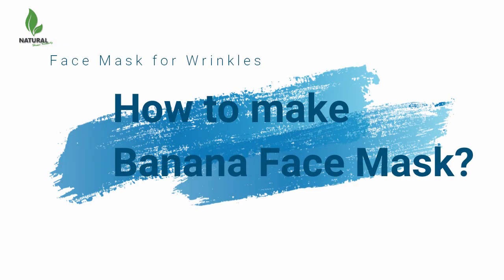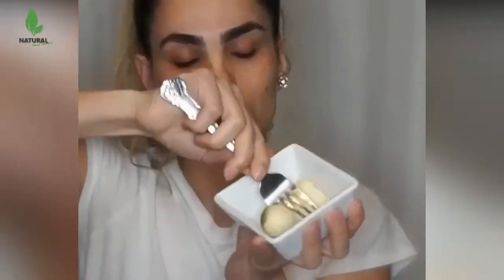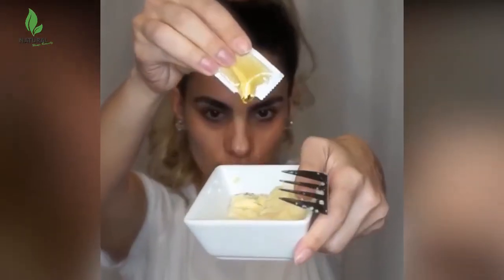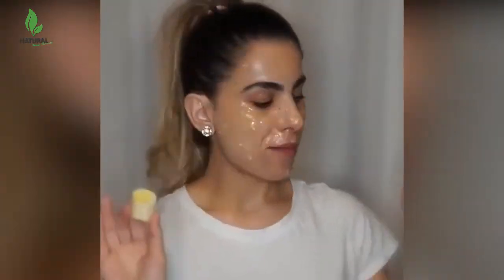How to make one such mask? Place a banana in a bowl and mash with a fork until you've created a paste. Add honey and mix them. Apply the banana mask to the skin of your face, let dry for 30 minutes, then wash off the banana face mask with lukewarm water and pat the skin dry with a face towel.